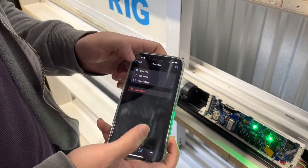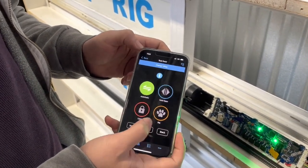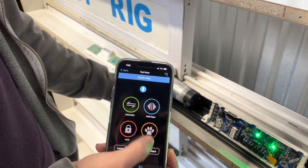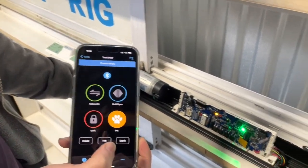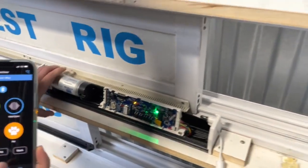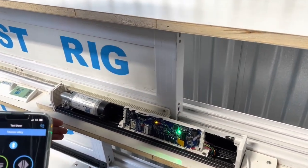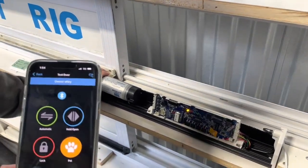Go back to door settings, press the paw print, and then test the distance by pressing 'Pet'. As you can see, the door is now opening to the pre-programmed distance we just set, and it will close.